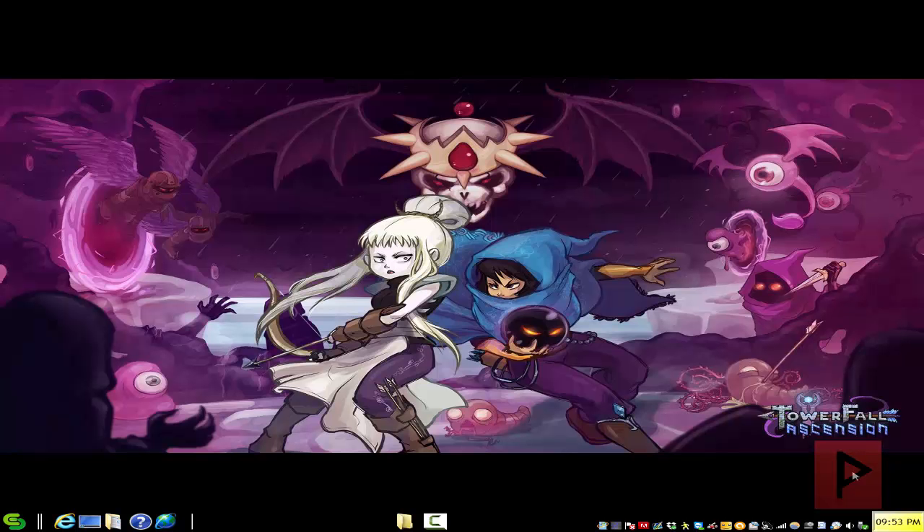Hey guys, this is Versatire from VST Power, now hosted in Project Phoenix Media. We got a really great game tutorial today. I'm gonna show you how to use four game controllers — it could be a PC or PS2 USB — but in my case I'm gonna use two PS2 type controllers and two PS3 game controllers to play Towerfall Ascension and the Dark World expansion. Your PC controller combination can also do up to four players, and you can also use the keyboard as one player if you want.